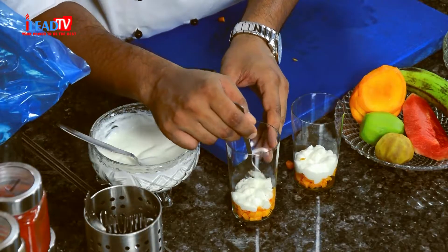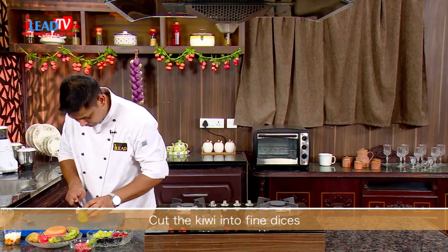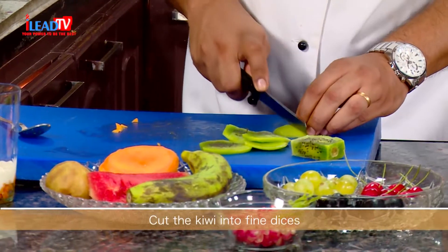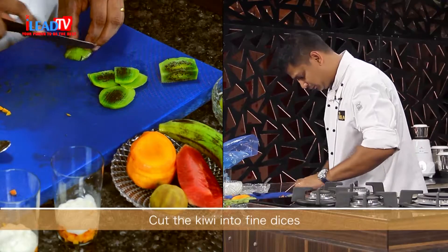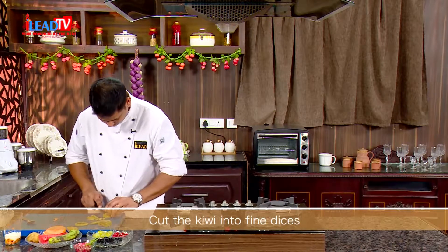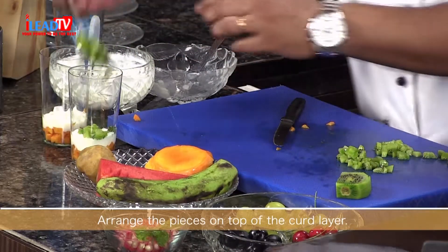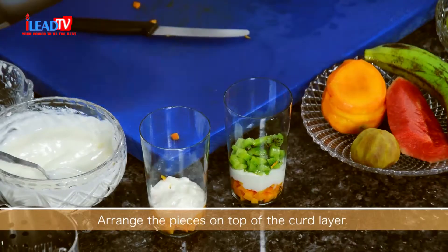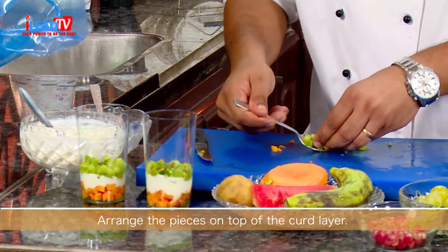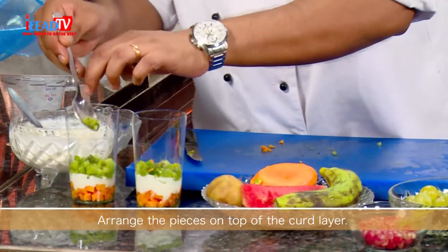With the help of a spoon you can make the layers nicely. The next fruit we will put is kiwi. The reason we need to put plenty of fruits inside is so the layers should be visible — you can see all the layers of the fruits. Again, we will put the yogurt.